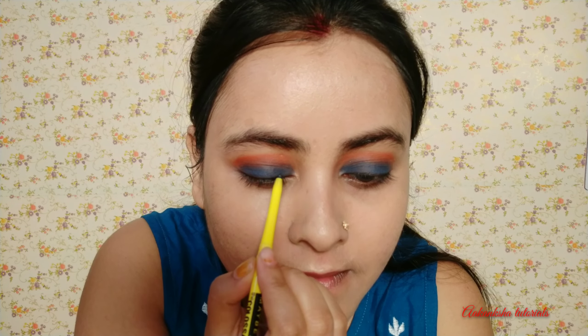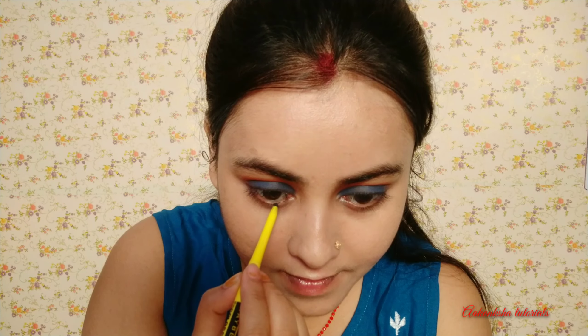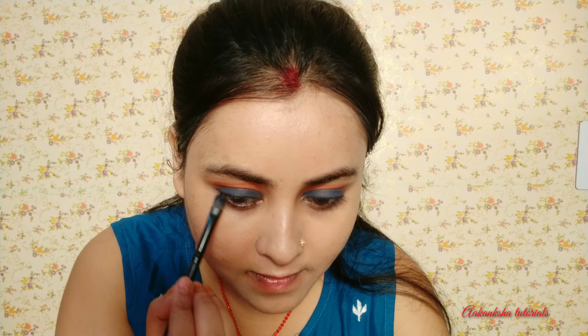Now I have drawn the eyeliner using Maybelline's Colossal Kajal. I will apply it for the eyeliner — I like drawing it to the side. I need to draw a tight line close to the shadow on my face.